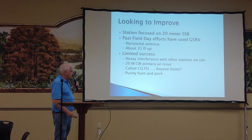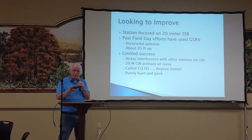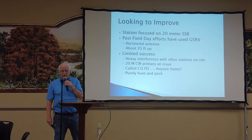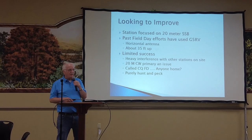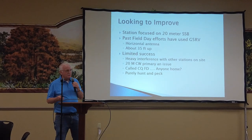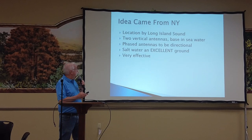We weren't very successful, so we were doing a lot of search and pounce — tune up the band, find a spot with some activity, try to break through and finally make a contact. You were lucky if you made a contact every 10 to 15 minutes, which wasn't exactly satisfying.